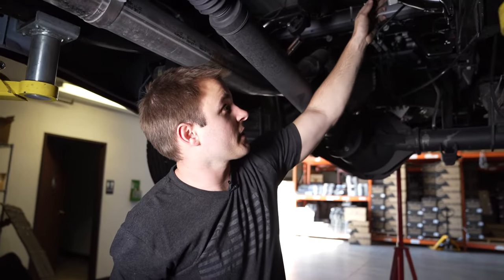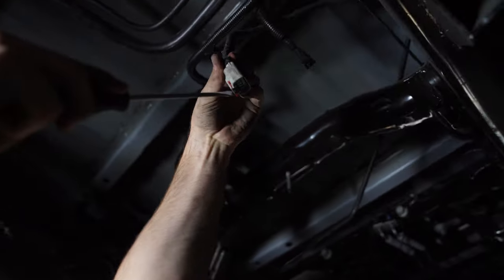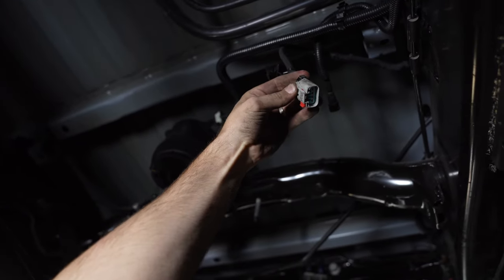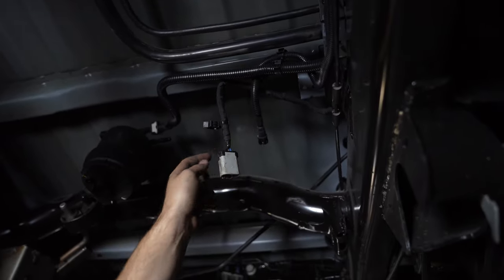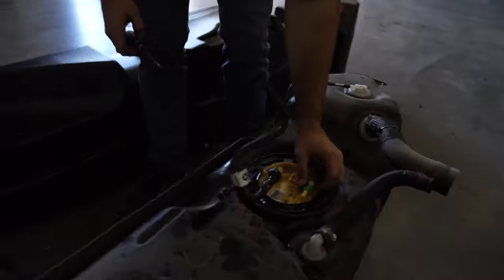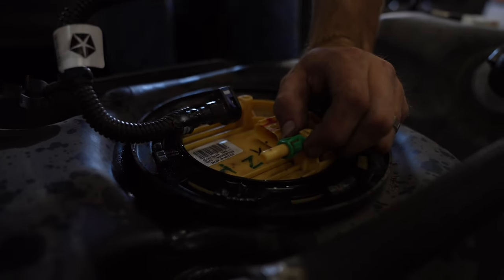To remove the electrical connector, use a screwdriver to push out the red clip — once released, depress the button and gently slide it off. For the other fuel line, depress the two tabs and just pull the line off.